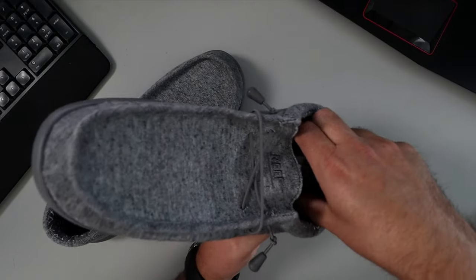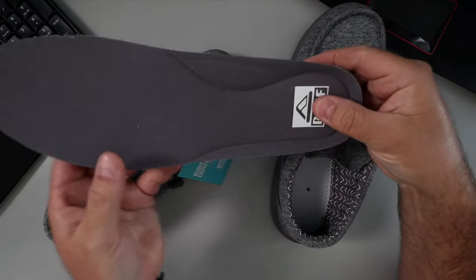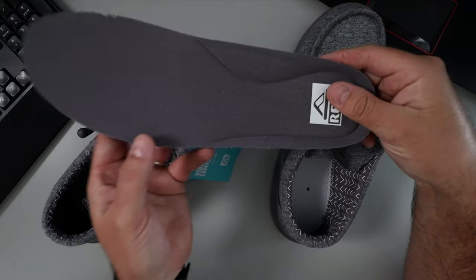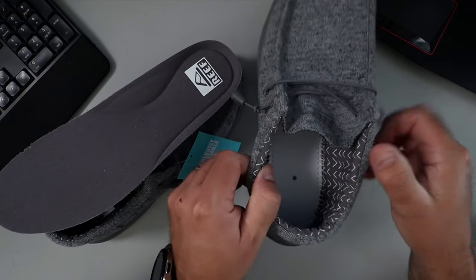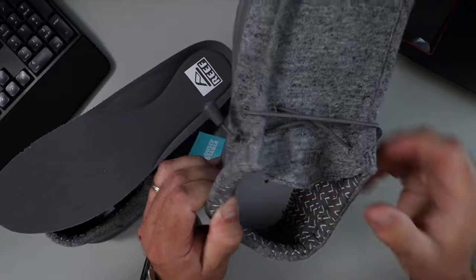The inner padding is why they're so comfortable. You can see all the padding and how thick it is — they create a very soft cushion with some arch support. On the inside you can also see all the stitching around the perimeter, with nice thick stitching throughout. Very well built.